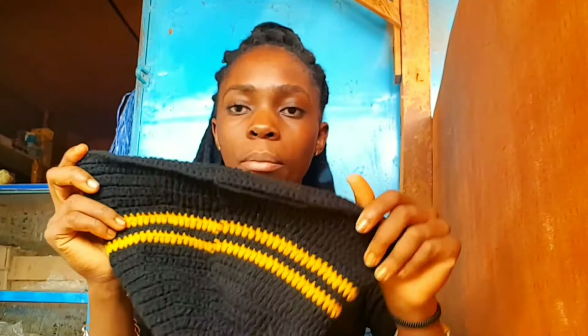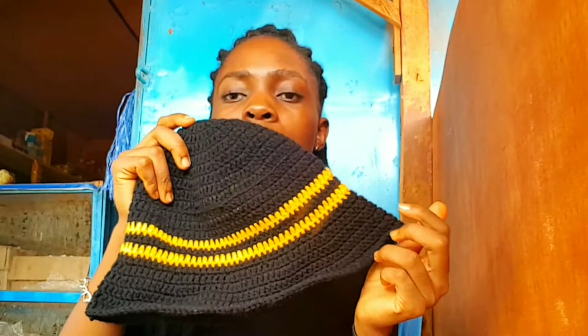I'm looking at the tutorial since I've done this bucket hat before on my channel. I have six rows here, so I want to start on the flame immediately. I'm going to start with red, then orange, then the flare of the hat is going to be yellow - that's what I'm thinking.